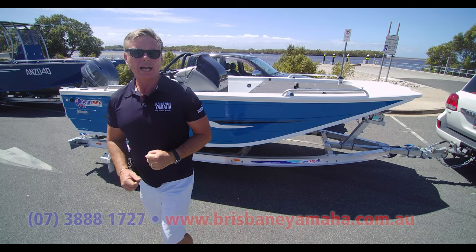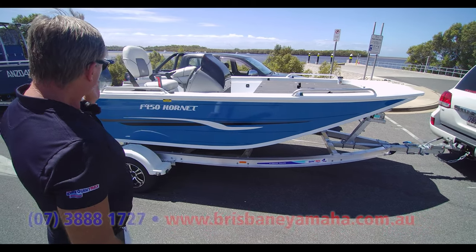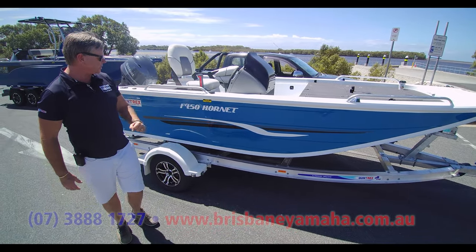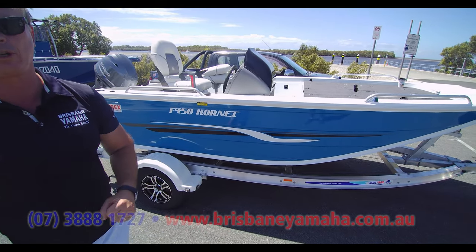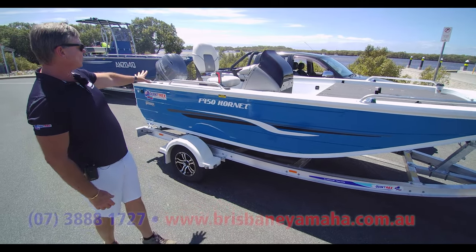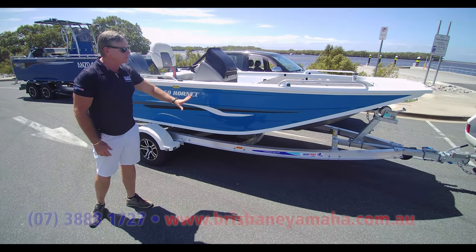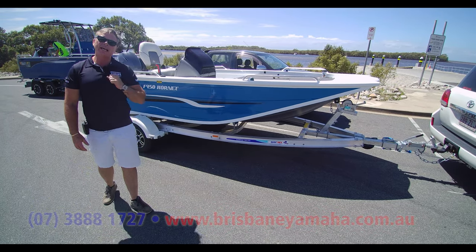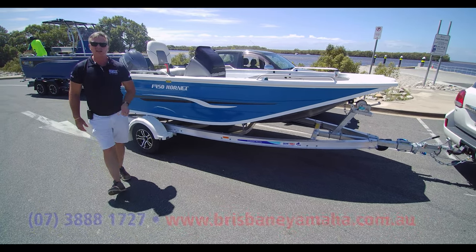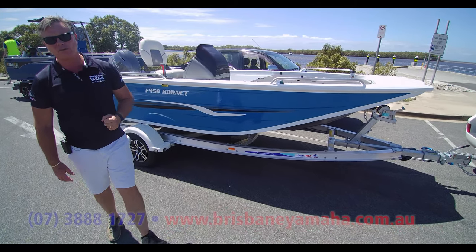Then what we have: an F450 Hornet, an F481 Hornet, and an F500 Hornet, like we did. And they look like this — awesome boat, fighter series, one of my favourites. And then we have the Stealth Hornet in the 470, 510 and 530.